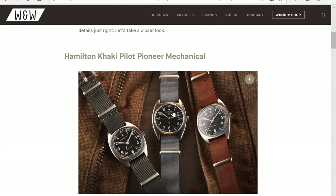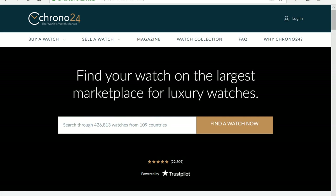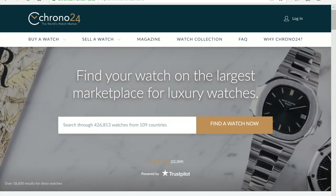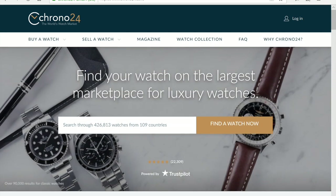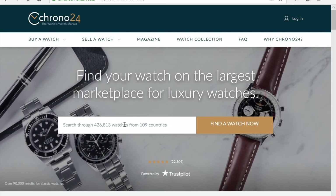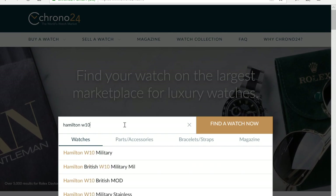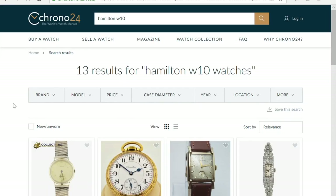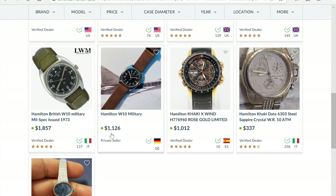Say you found your grandfather's watch and you're wondering how much it's worth. A lot of people go to Chrono24, or even go to their favorite watch dealer, to see if the watch is listed there. If it's there, they look at what the dealer is selling it for and assume that's the value. Or they go to Chrono24 and search Hamilton W10 — and they see listings at $1,100, $1,600, $1,800.